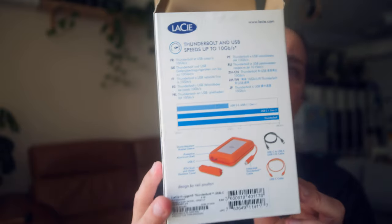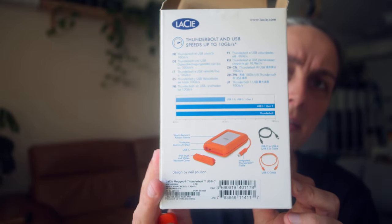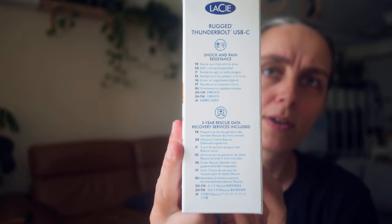It also comes with a three-year data rescue offer. Let me show you the back and the other side as well. I've been using these for a couple of years in different configurations - different terabyte sizes - and they've all been really reliable. I've not had a problem with any of them, nor have I had a problem with the Western Digital.